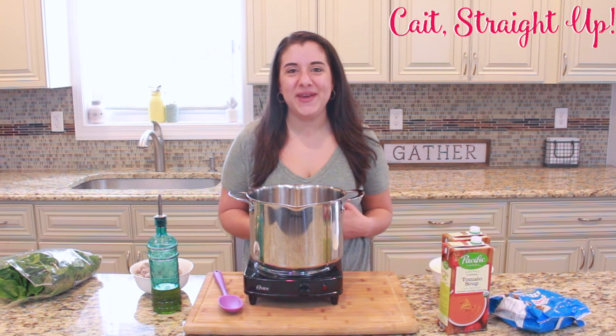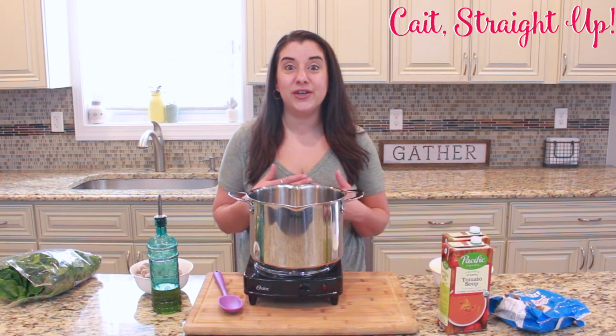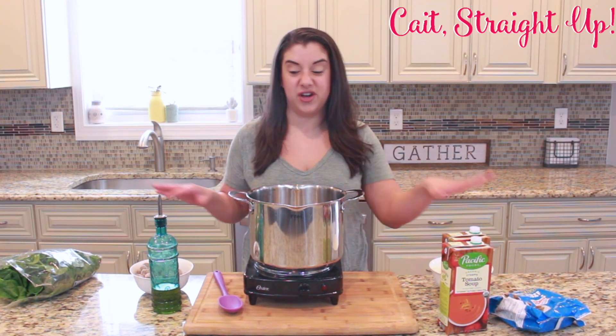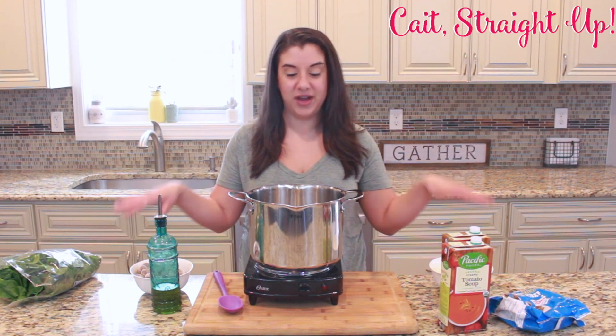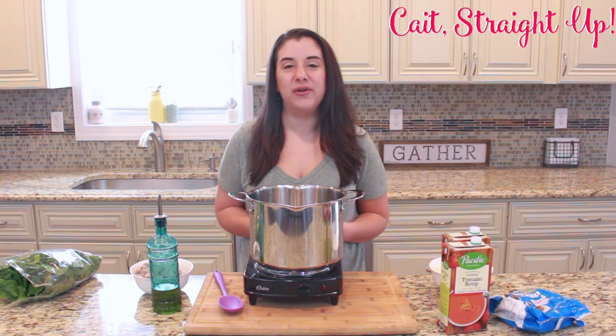This soup recipe has quickly become a favorite in my house for two reasons. One, it's super good. Two, it could not be easier. There's literally just a couple of ingredients. Everything you need is right here on this counter and it makes a really tasty, yummy, healthy soup.